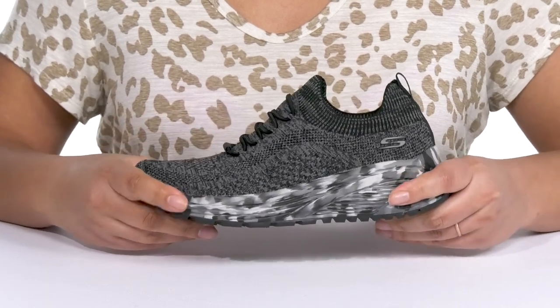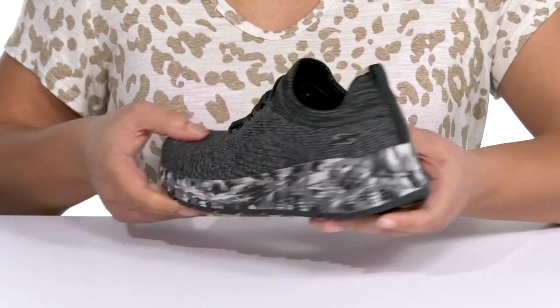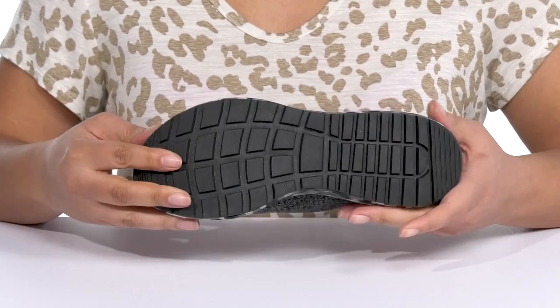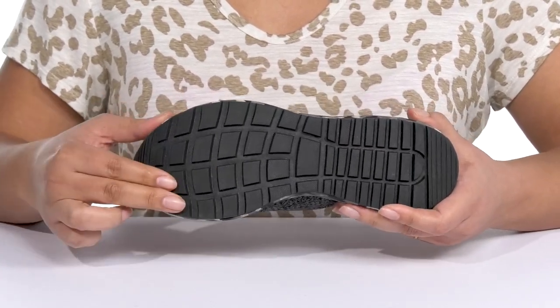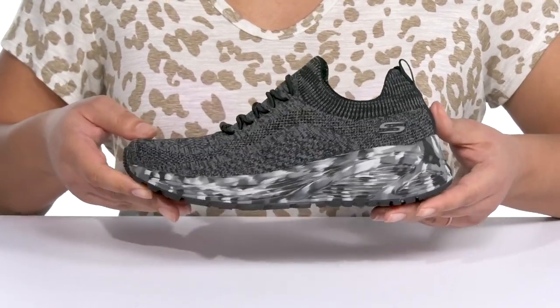The midsole has a sturdy and durable build that's made to last, and you'll get almost a 2-inch boost in height from the platform. It's all on top of a durable rubber outsole that has textured flex grooves to keep you stable. Wear these with any athletic attire.